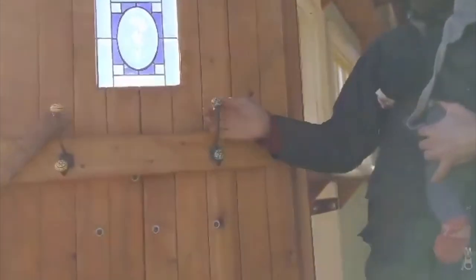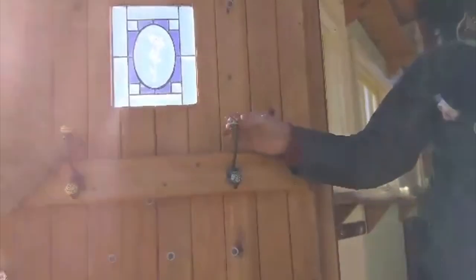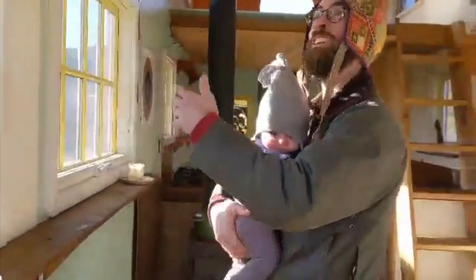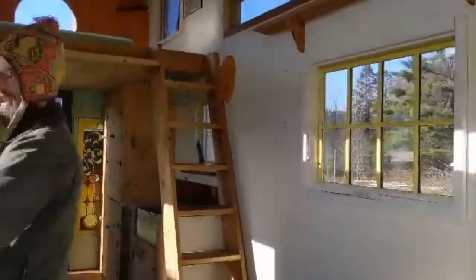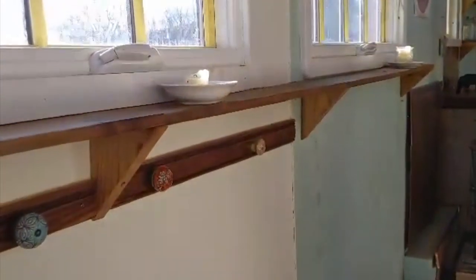The door swings open and you see these lovely coat hangers which are handmade in India. Coming on into the house, we've got plenty of windows, cedar shelving here, and more coat hooks made from Indian door handles.